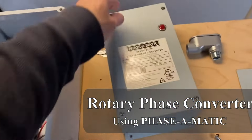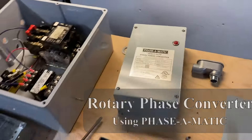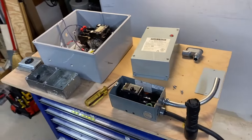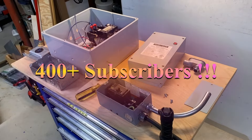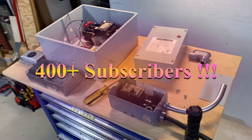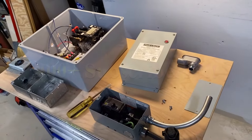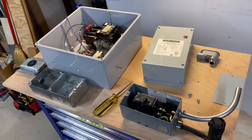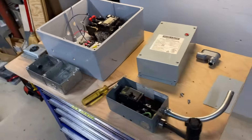Wow, this thing really is built pretty well. Hey everybody, Daniel here from Basement Tech. A little bit of housekeeping before we get started — thanks for 400 plus subscribers. I know it's not 4,000 or 400,000 like some, but for me 400 is pretty good, and thanks to you for subscribing and watching.